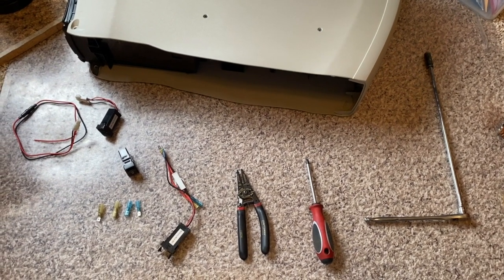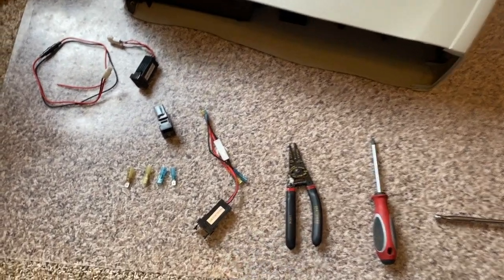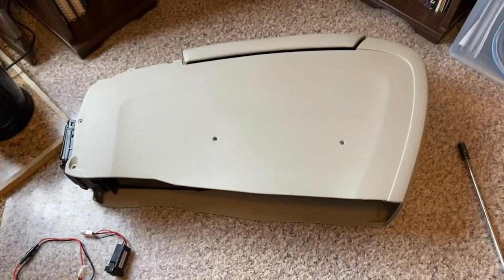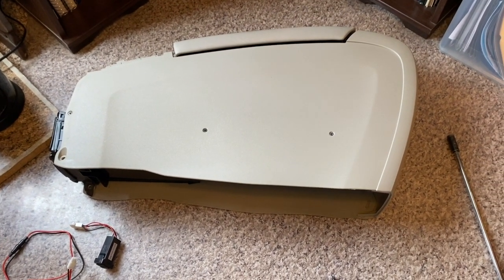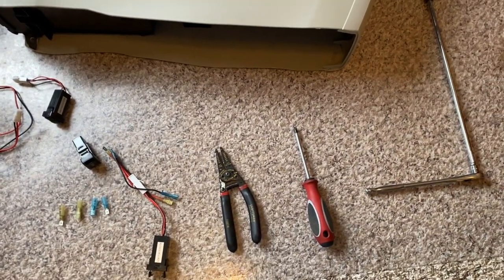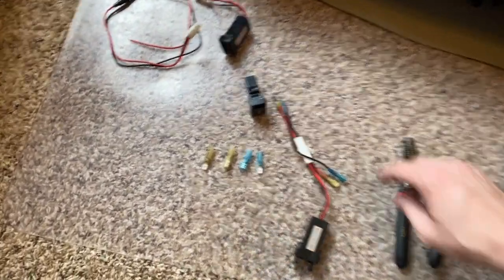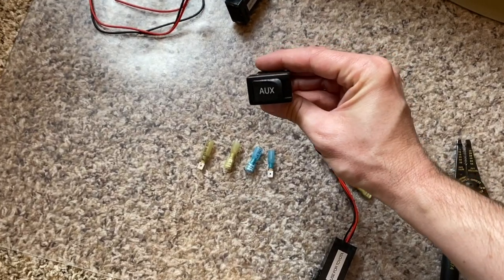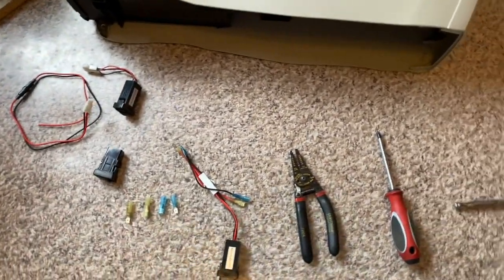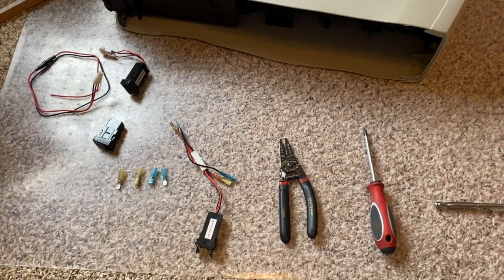What up everybody, Pete the Hybrid Guy here. We're going to go through today on this little adventure on how to install a USB port into our center console on our 2004 to 2009 second-gen Toyota Prius. I'm going to walk you through the tools that are needed, how this all works out, and what you can do if you have the auxiliary function — because this is a concern we're also going to talk about in a later episode.